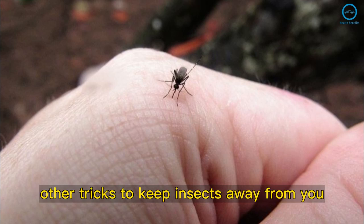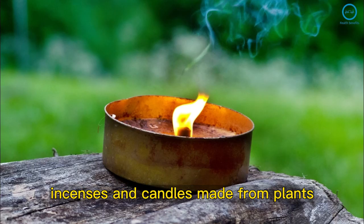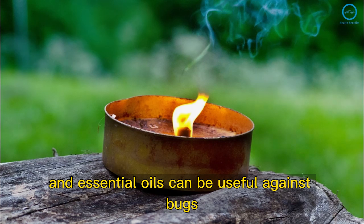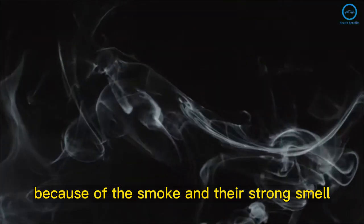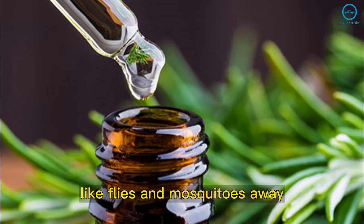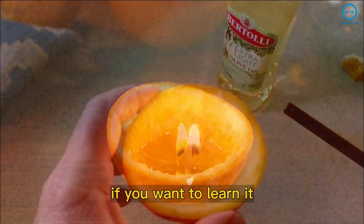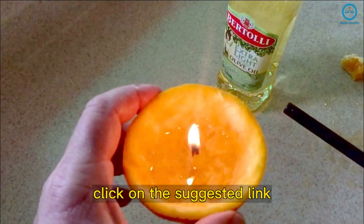You can also do these other tricks to keep insects away. Incenses and candles made from plants and essential oils can be useful against bugs, because of the smoke and their strong smell. Lemongrass, lemon, lavender, and citric fruits are smells that keep insects like flies and mosquitoes away. You can also make an orange candle — click on the suggested link to learn how.